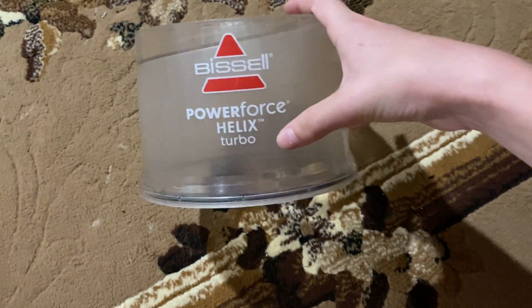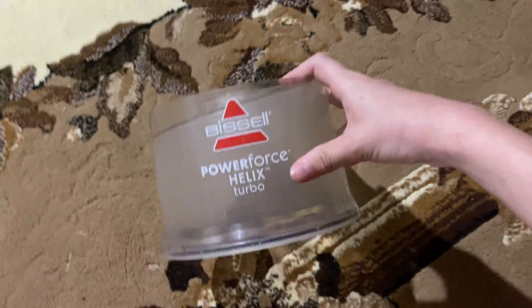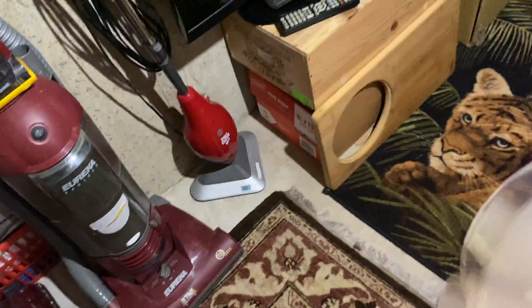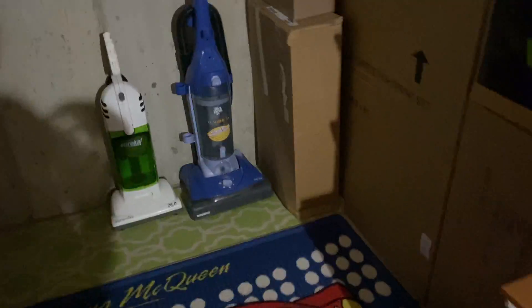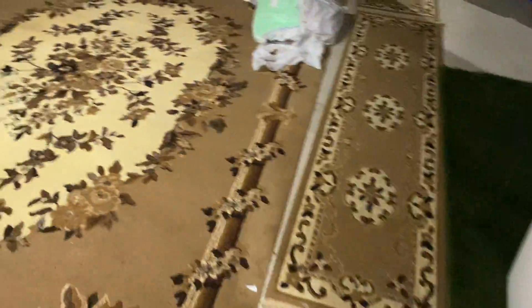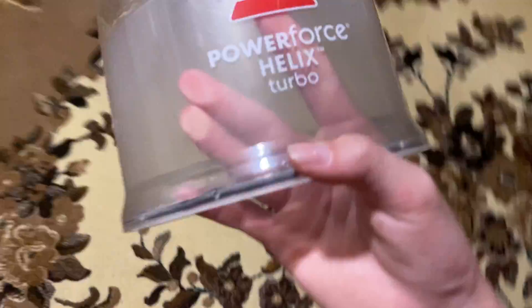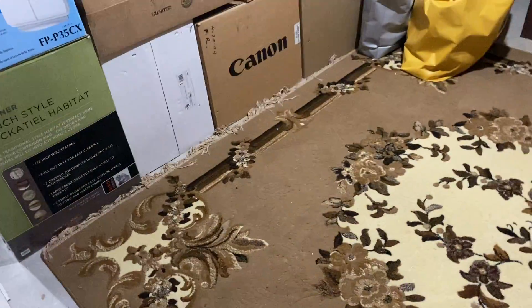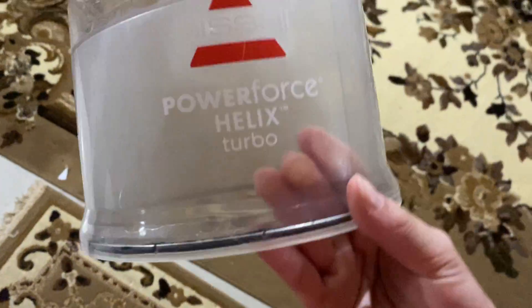This piece contains the Bissell logo and the Power Force Helix Turbo branding. I took it out because I don't have a Bissell in here yet. As you can see, there's just a fat Sanitaire, a Hoover, Eureka, Dirt Devil, another Hoover, another Dirt Devil, another Eureka, an Oreck, another Dirt Devil, a Dyson upstairs, and another Dirt Devil — yes, I have four Dirt Devils. I don't have a Bissell yet, and that Bissell was so dirty, filled with bugs, spiders, and even a cicada shell.